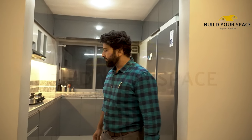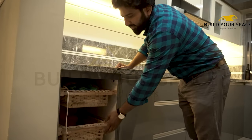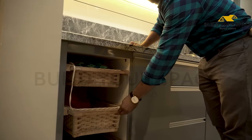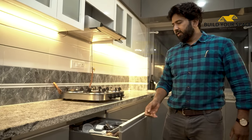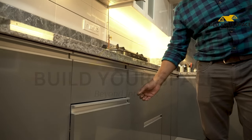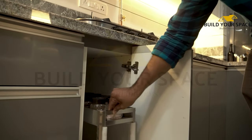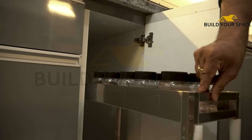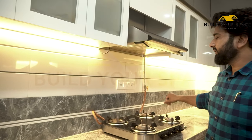Now we start the kitchen area. In the kitchen area, we have given a basket and vase section so you can store those items. We have given cutlery, cup saucer, and thali storage. And in the center, there is a masala pull-out. To work on the counter here, we have given profile lighting.